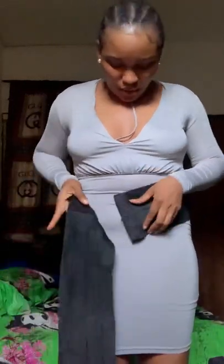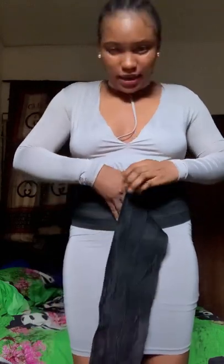This tummy wrap I got for six thousand naira. There are some that are way cheaper — I've seen some for about three thousand or four thousand naira — but this one I got for 6K.